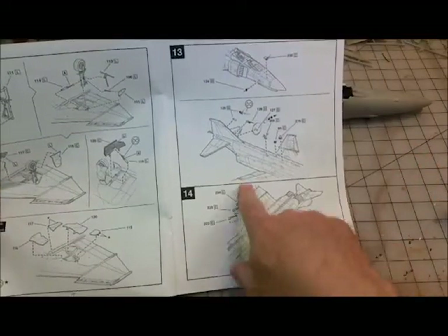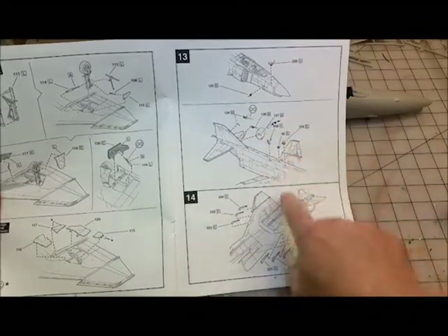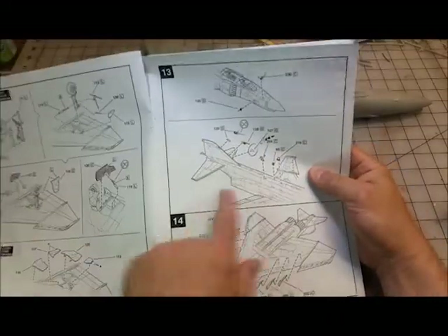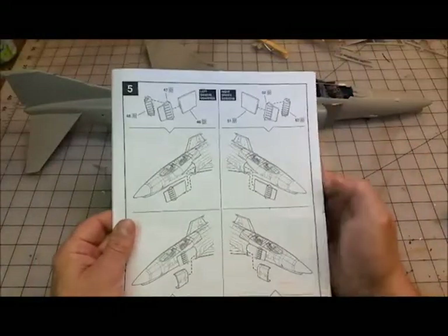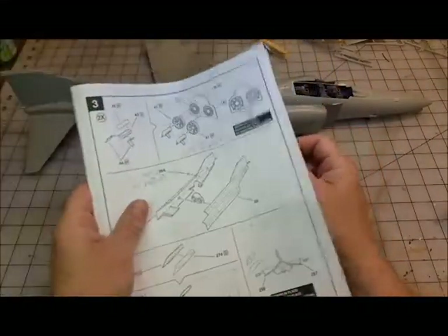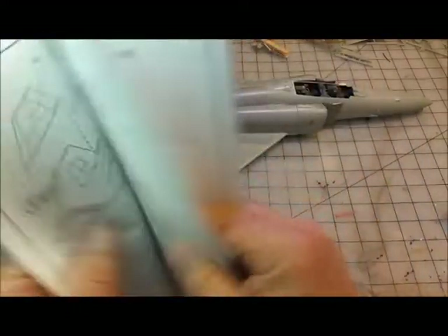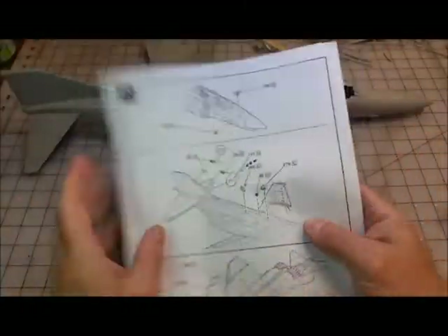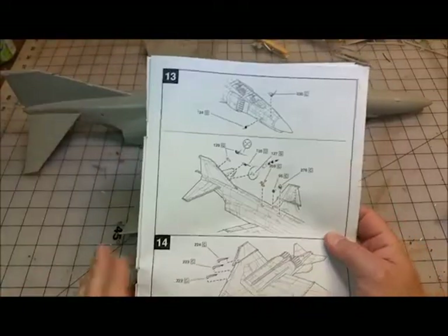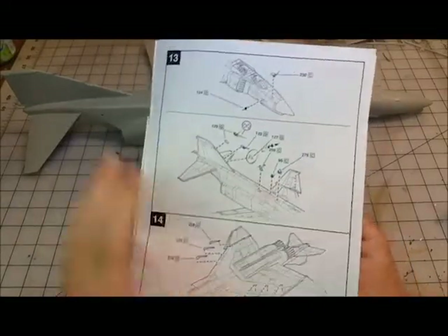We've got the antennas put on. I want to call something out here - on this one and this one, there's a little piece that goes in here. Earlier in the assembly, there's part number 39a - it goes right in that hole there and that's a clear part, and same for this one - also a clear part. I'm going to do a little research to see what color needs to be behind that. I spent like forever looking for these things.